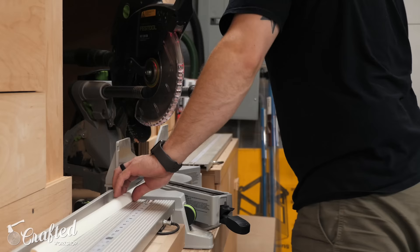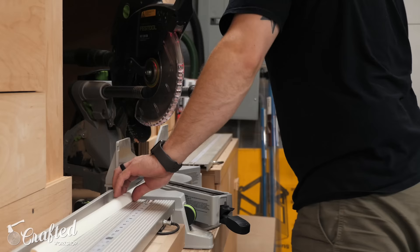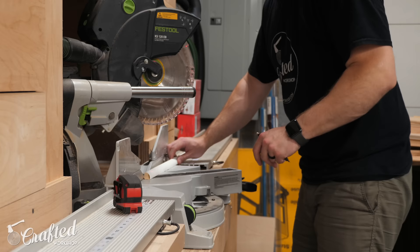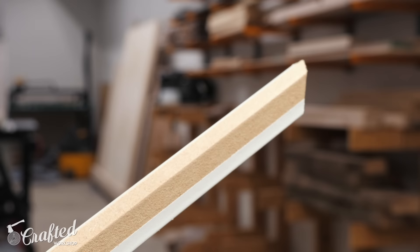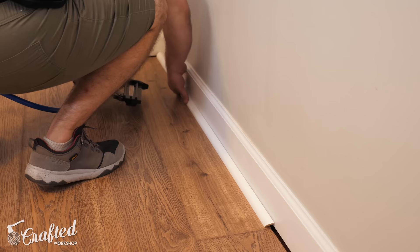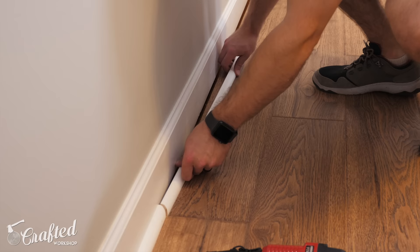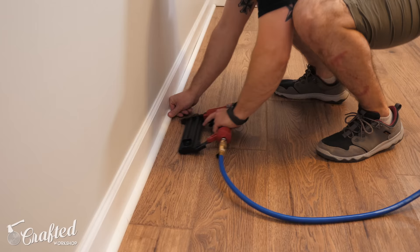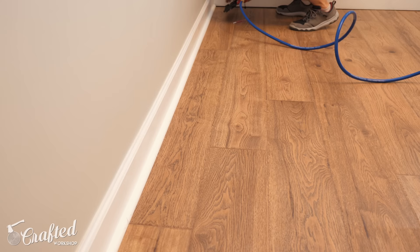Since my quarter round came in eight-foot lengths and my room is 12 feet wide, I needed to join the pieces in the middle of the room. To do this I cut a 45-degree miter on each end — one to go into the corner of the room and one for where the two pieces of trim meet in the center. One thing to keep in mind when cutting and installing quarter round is that there's one wider face on the piece, and this face needs to be face down both on the miter saw when making the cuts and when being installed in the room. After cutting the piece to length I installed it with inch-and-a-half-long brad nails, making sure to nail into the baseboard and not the flooring. The whole point of the gap is to allow for expansion and contraction — if you nail directly into the flooring it won't be able to do that.